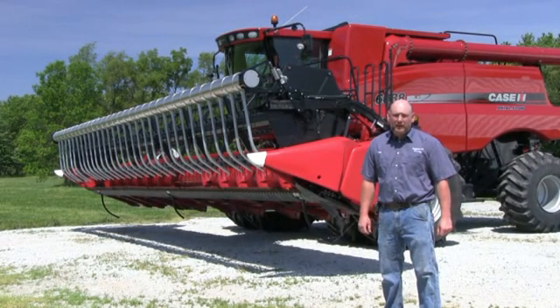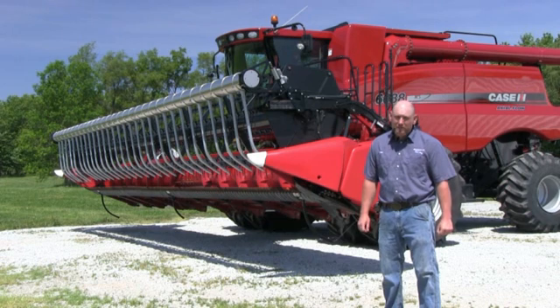That completes our calibration and settings on an 088 combine. We suggest calibrating at least once a year. If you have any questions please refer to your manual or give tech support a call. Thanks for watching.